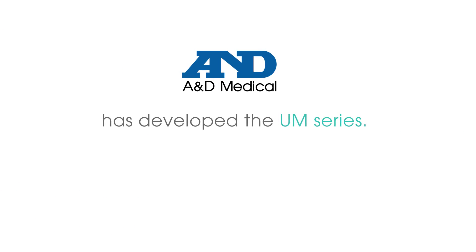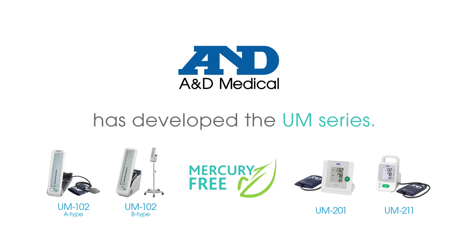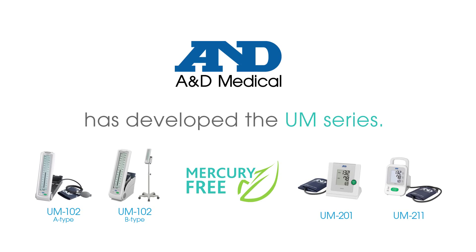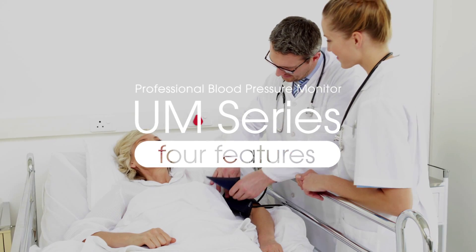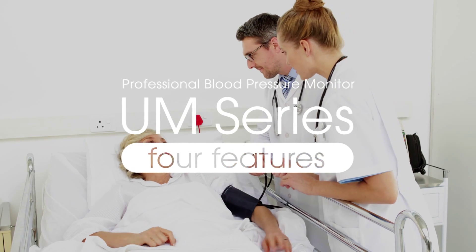As a leading manufacturer of digital blood pressure monitors, A&D Medical is responding to the Minamata Convention on Mercury and has developed a series of new professional blood pressure monitors called the UM-Series. There are four models in the UM-Series, designed for daily measurement needs across various scenarios and defined by four key characteristics.